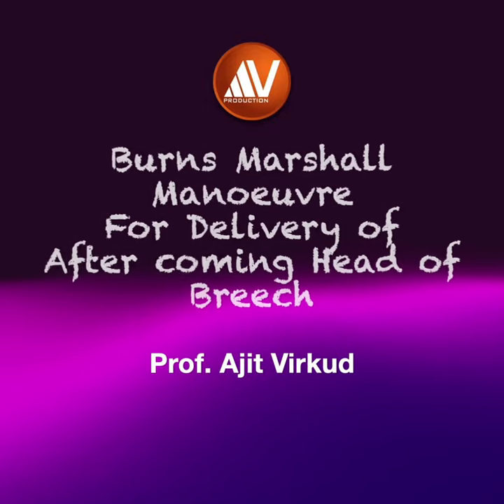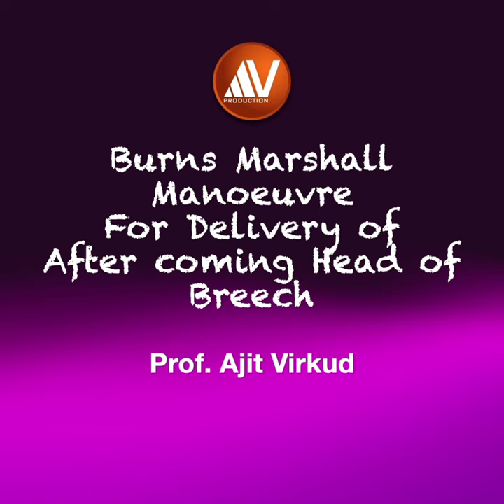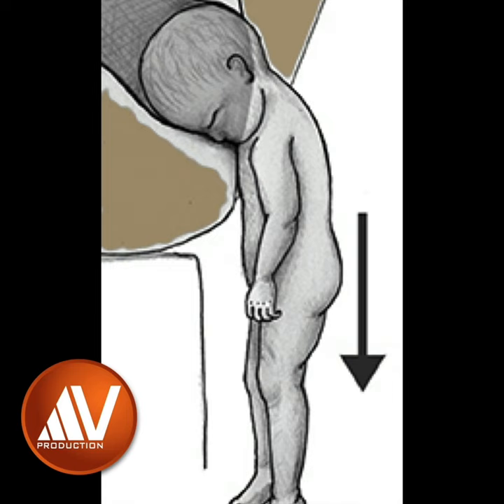Burns Marshall technique is a commonly used first-line maneuver for delivery of the aftercoming head of a baby in breech presentation. First, allow the baby to hang down by its own weight. This promotes flexion of the baby's head.